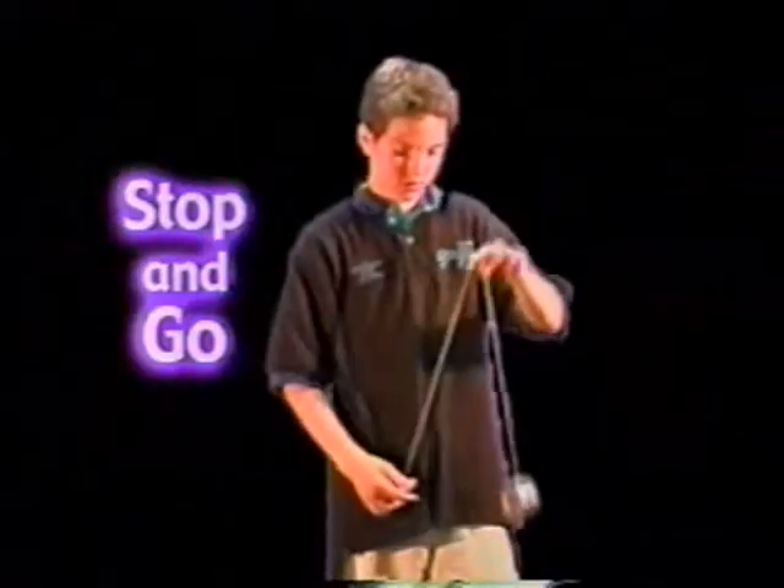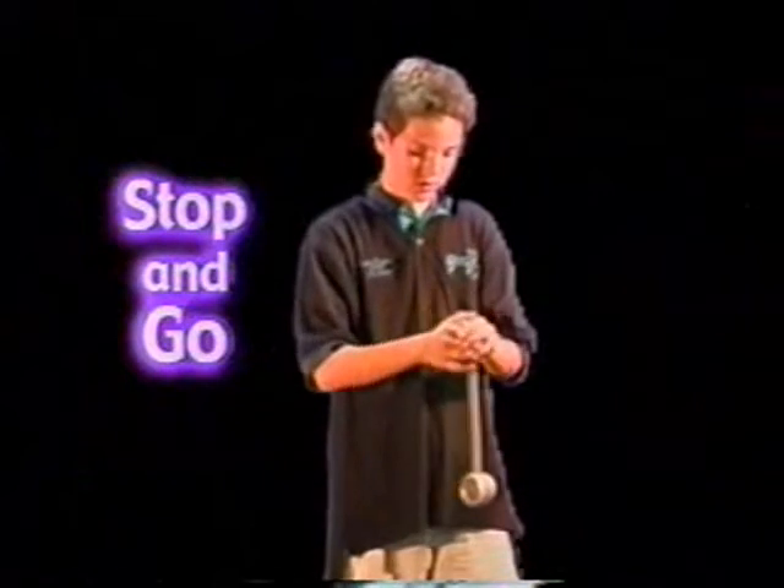Stop and go: start with a single top mount. Put your hands together and pull up. Start again, pull down with your yo-yo hand.